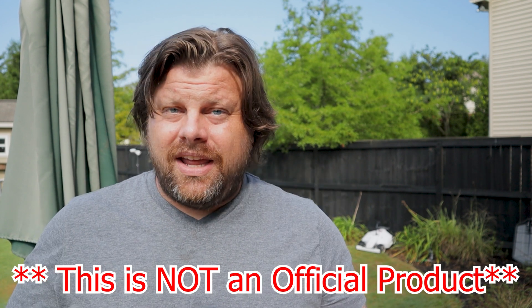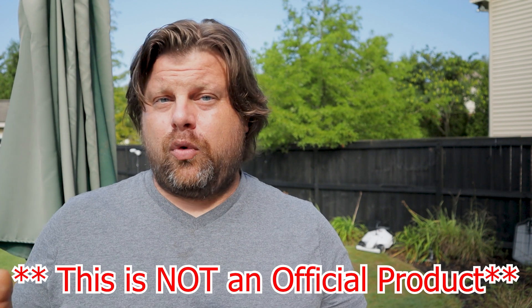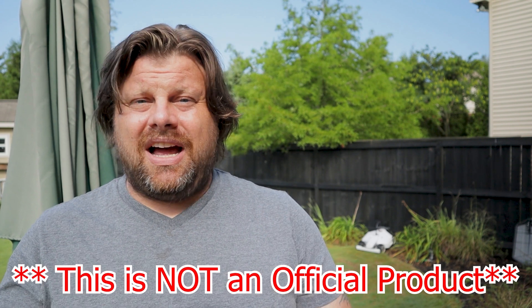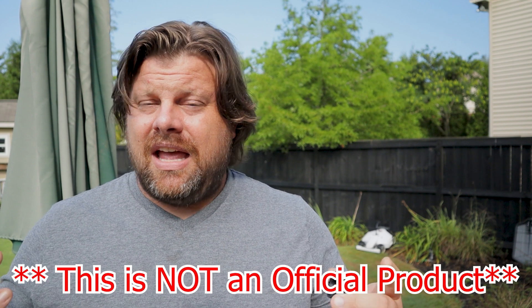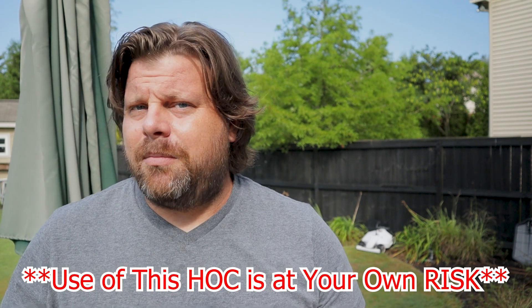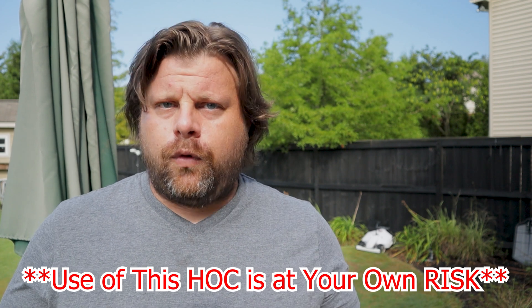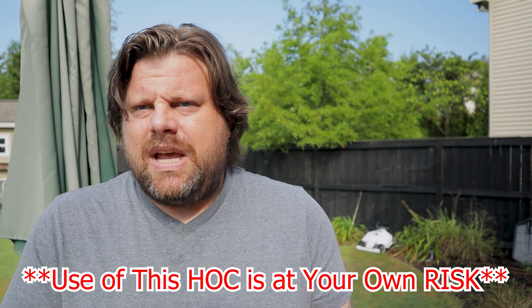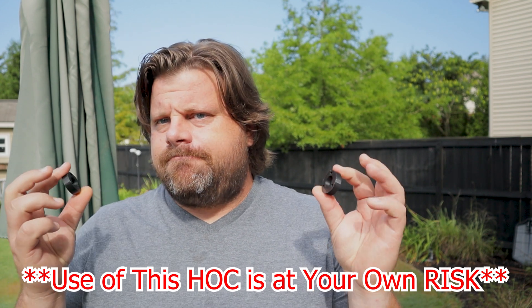Before we get into everything else — where to get them, what it costs if you do not own a 3D printer — I need to make this very, very clear. These are not in any way endorsed, sponsored, approved of, designed, or anything like that by Memotion. This is something I came up with, I created, I made. They haven't told me no, but I haven't explicitly asked permission. So take it as a word of caution: if you do print these or have me print them for you, you do run the risk of voiding the warranty on your robotic lawn mower. That's a risk we need to determine if we want to take.